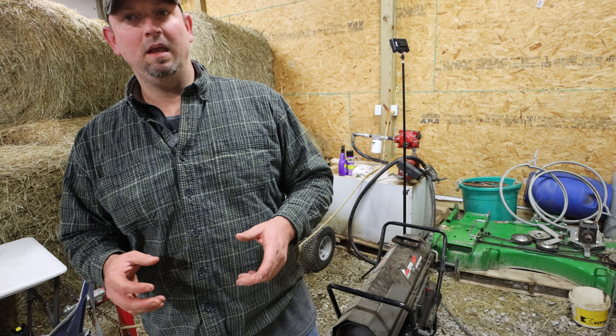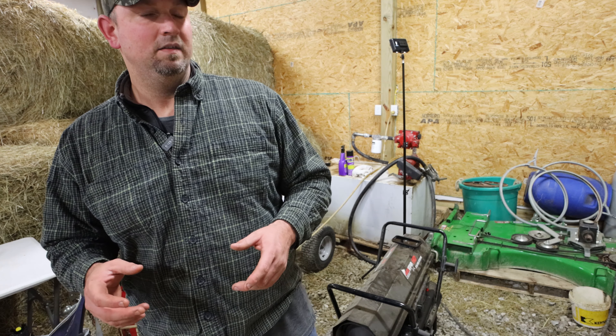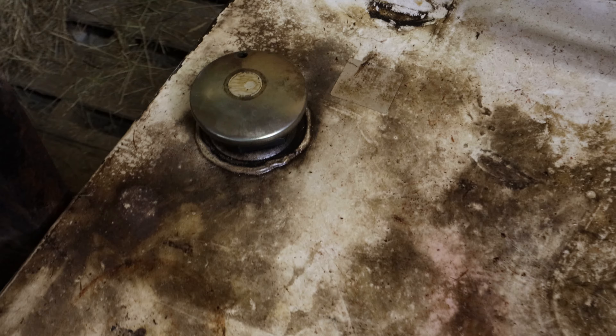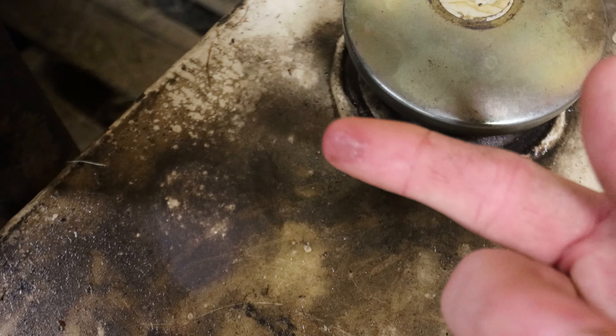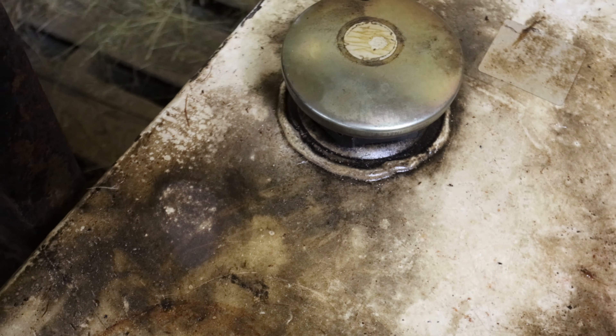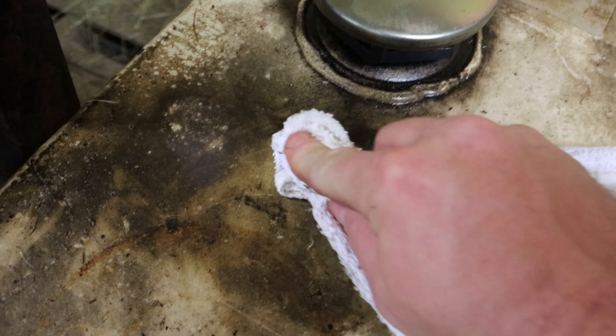I'll give you a close-up of what this looks like. You can see there's a little bit of diesel fuel there, but this right here is very hard to get off. You can take it with a rag and nothing really happens.